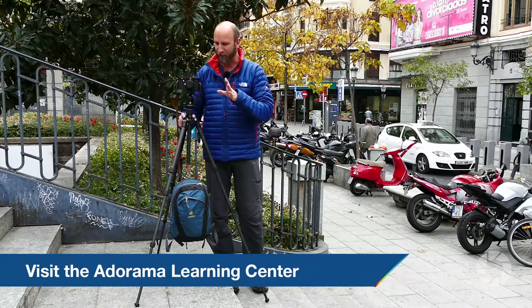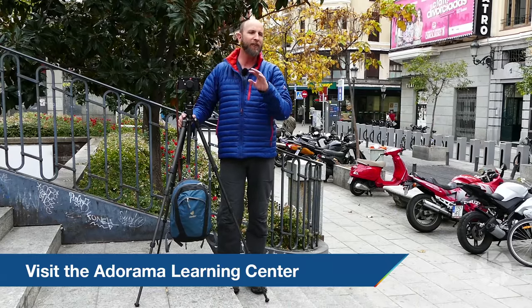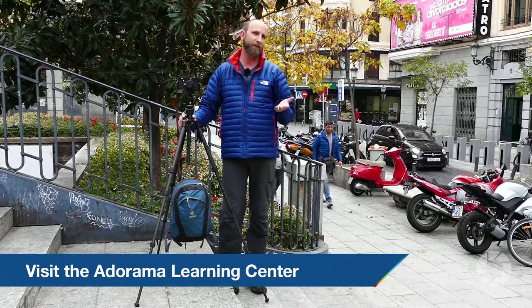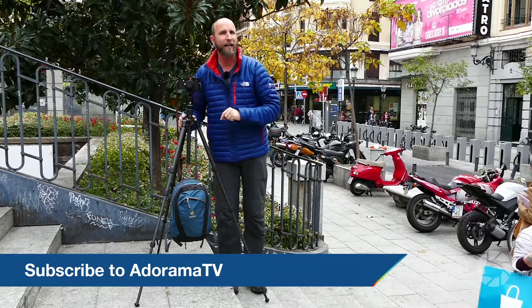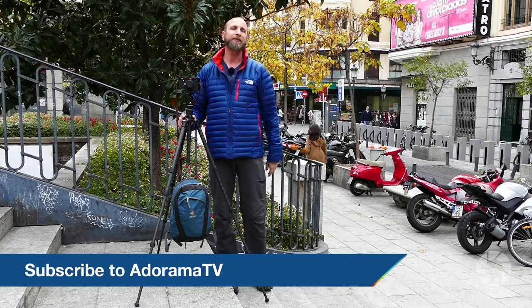Well there you have it — some quick tips for using a tripod. I hope this helps you out. For more quick tips about photography, tripods, camera gear, and lenses, make sure you check out the Adorama Learning Center. We've got hundreds of videos all about photography and shooting video as well. Thanks so much for joining me — don't forget to subscribe, it's absolutely free, and that way you don't miss a single episode. Thanks again, and I'll see you next time.